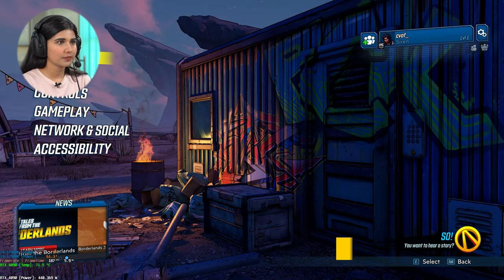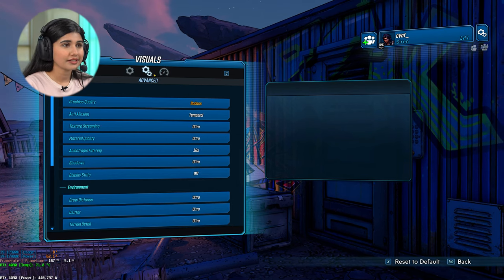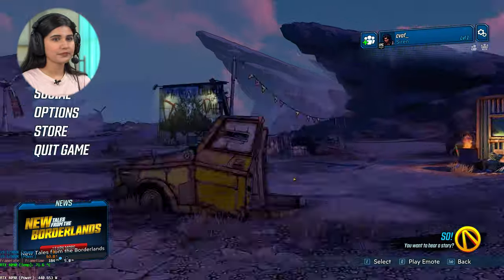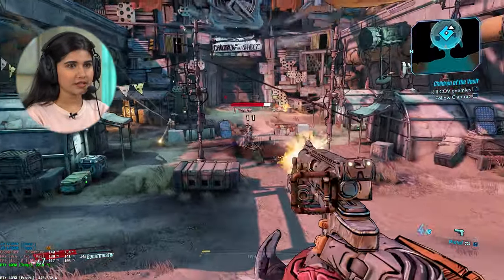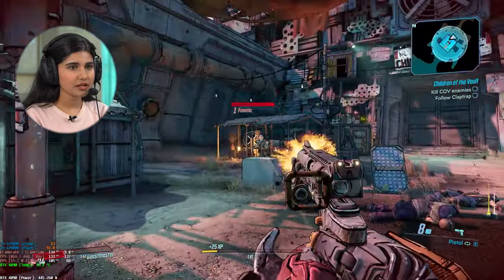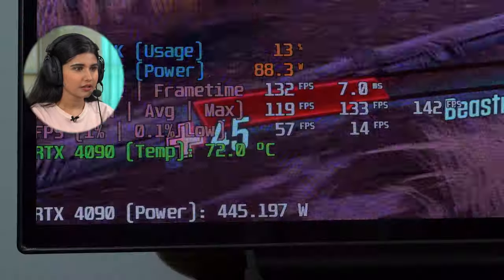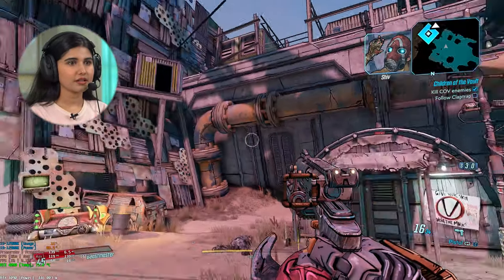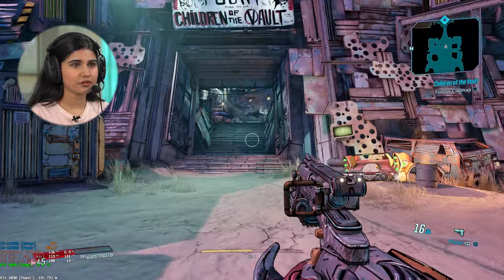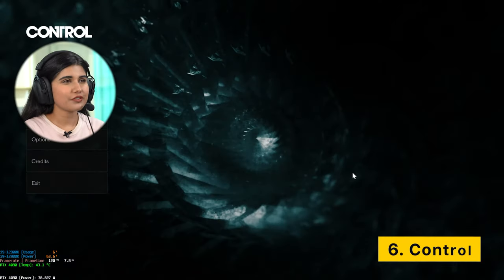Next is Borderlands 3. Settings: 4K resolution, graphics quality set to Badass. We're getting around 133 FPS and everything looks very sharp and crisp. We've played several games now and everything looks great. Moving on to Control — I've played it a few times before, it's an impressive game, especially the visuals and the script. Settings: highest 4K resolution, quality preset high, ray tracing high, motion blur off. We're getting 77-78 FPS, not bad.